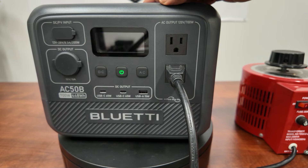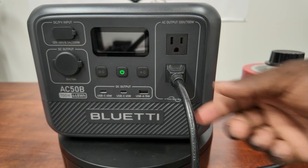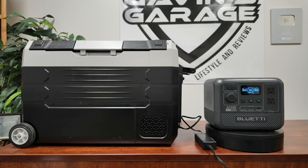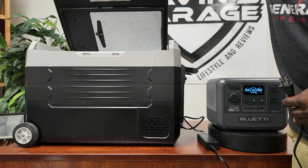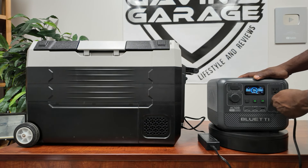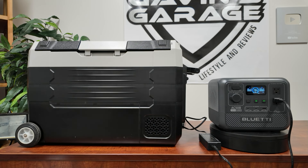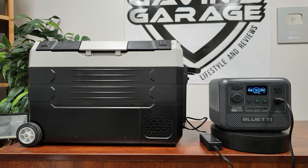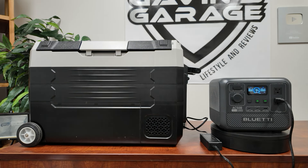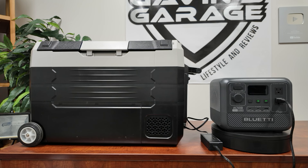I still don't think this is large enough to do a full-size refrigerator, but we can try. I have a small DC/AC refrigerator which I think is actually perfect for this. I told you guys this is perfect for tailgating or camping. I'm going to plug this small refrigerator into the AC50B, turn the AC on, and let's see what it pulls and how long it can handle it. This is where I think this thing shines — a small refrigerator, a small TV, and some fans. This is perfect for camping.